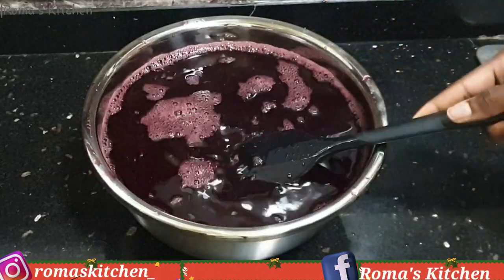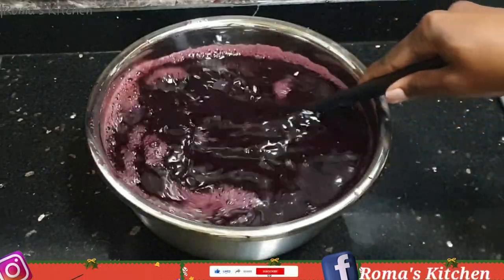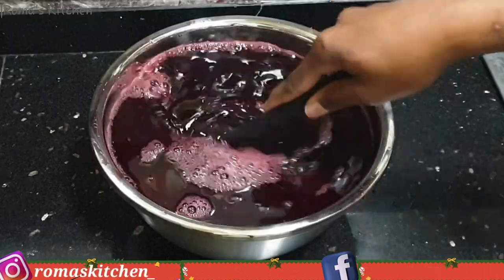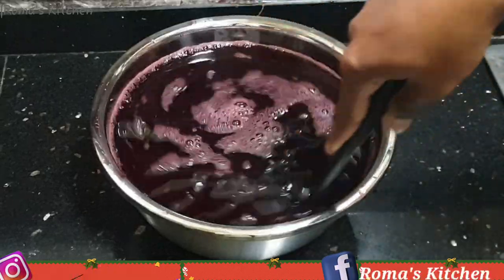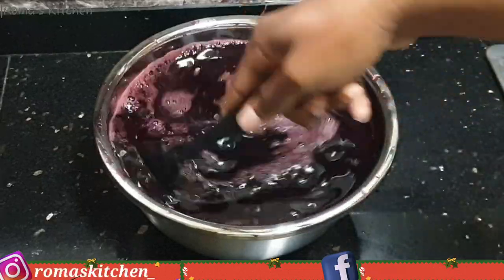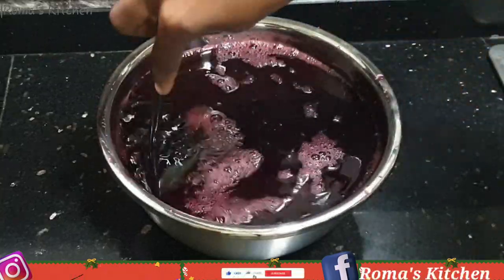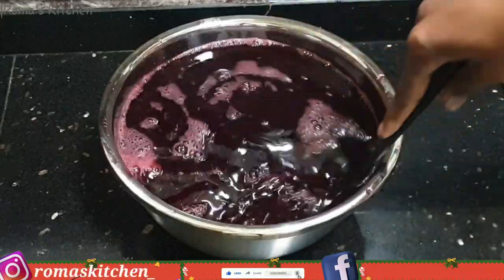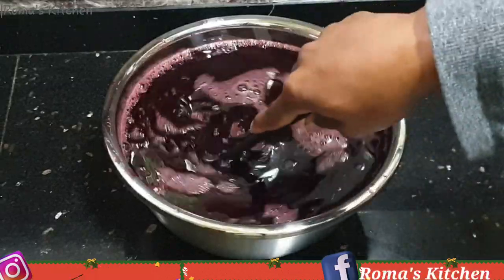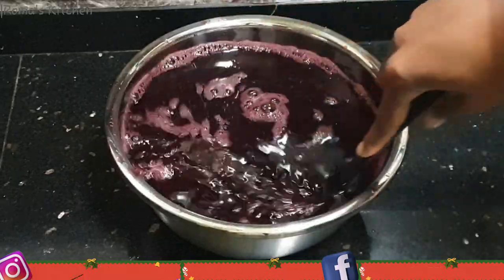Let me let you in on my secret — I do not like my sorrel with any form of liquor, no wine and no rum. Let me know in the comments what you think about that. If you're going to be giving this to kids or someone that's pregnant, you might just want to make it this way, the non-alcoholic way. When you're ready to drink your glass of sorrel, you can add your liquor as you please, so you do not have to make two or three separate batches.